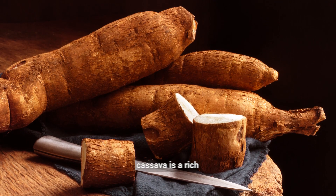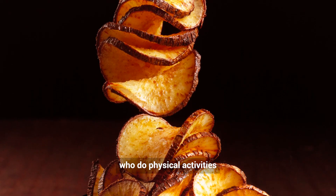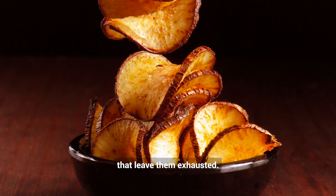Also, did you know that cassava is a rich source of energy for the body? It's recommended for people who do physical activities that leave them exhausted.